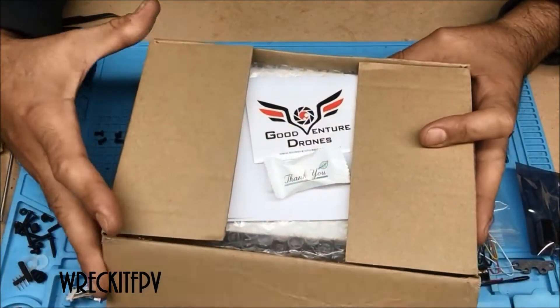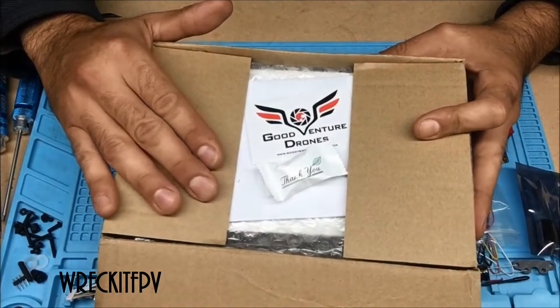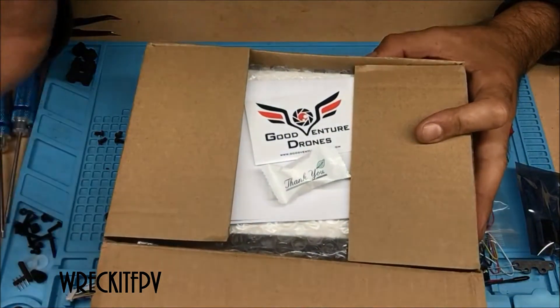Alright guys, welcome back to the channel. Thanks for coming back. Today, just a quick unboxing. Nothing too crazy, just a quick unboxing.